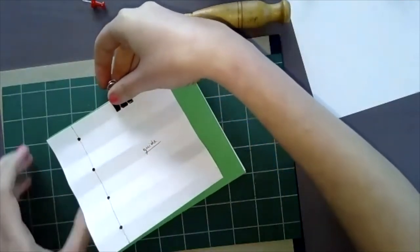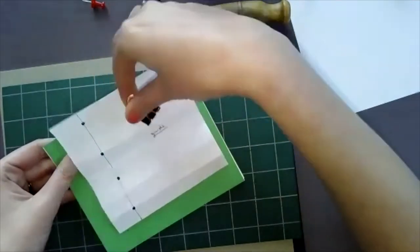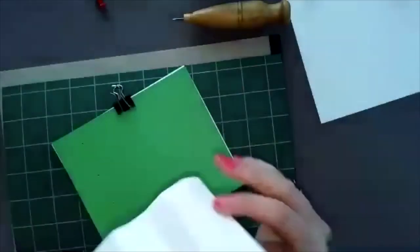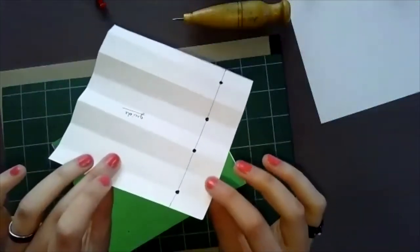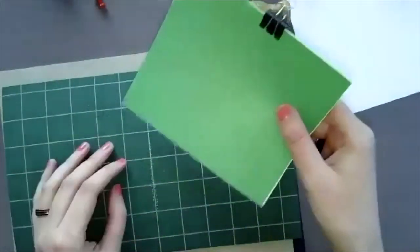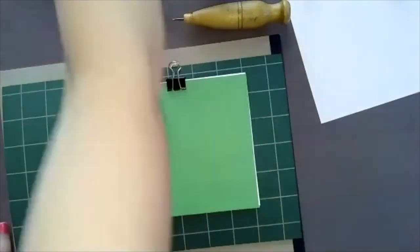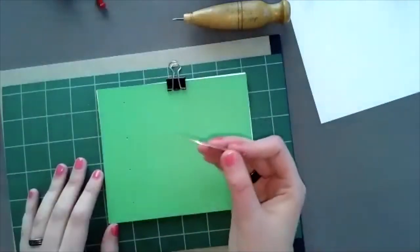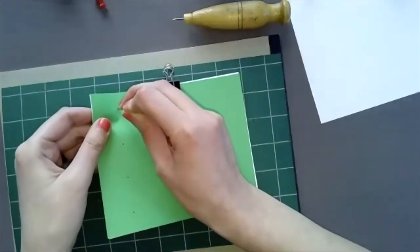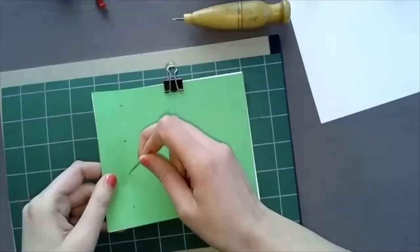The tricky part is always remembering to remove the guide before binding the notebook — it can happen to the best of us to forget. Don't throw away the guide; we're going to reuse it for the second notebook. I also like to take a needle and make sure the holes I just made are wide enough for it to pass through — this saves you a hassle later.